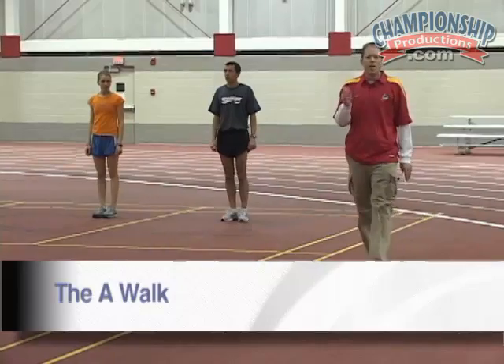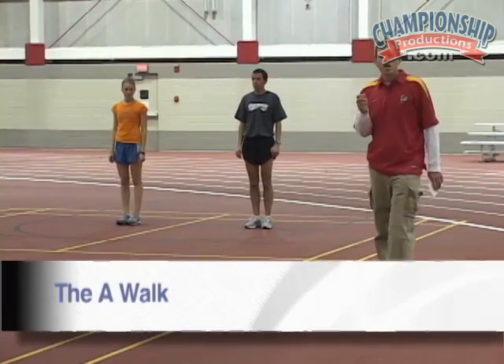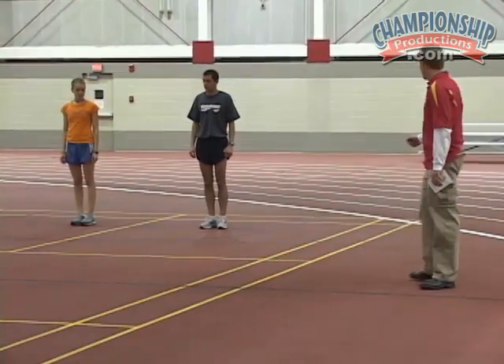The next drill we're going to do is the AWOC. This is the basis for every other drill we do after this. With the AWOC, we want to make sure we get knee up, toe up, and heel up. Go ahead.